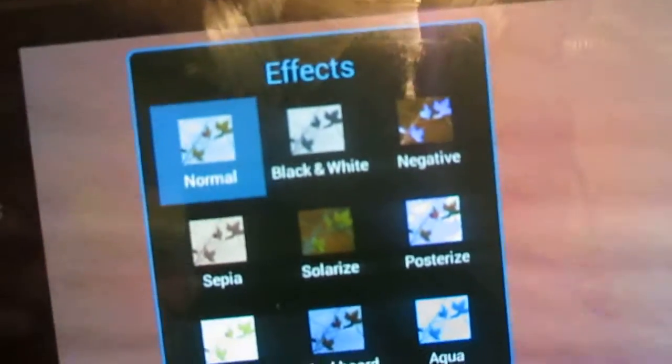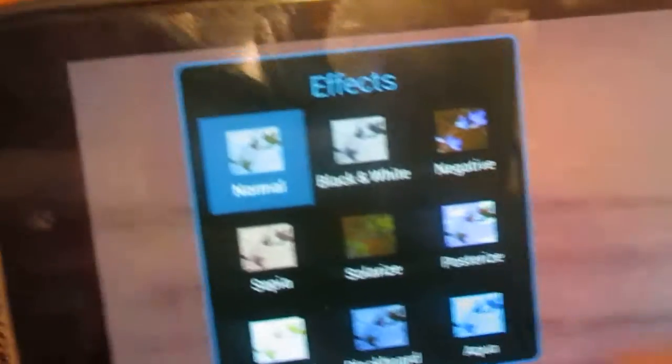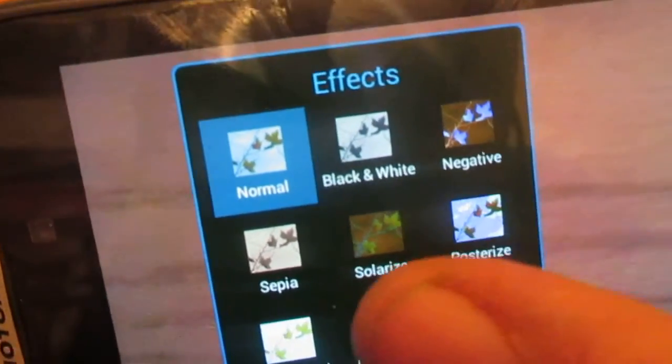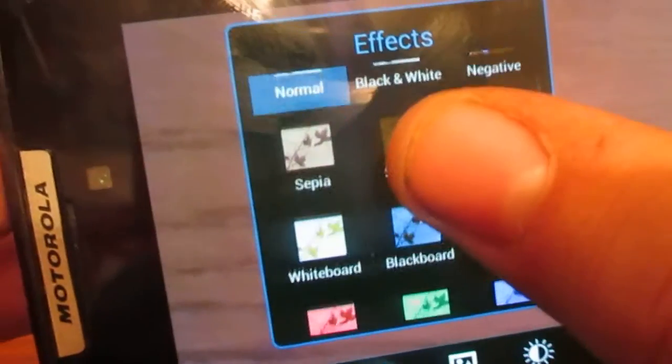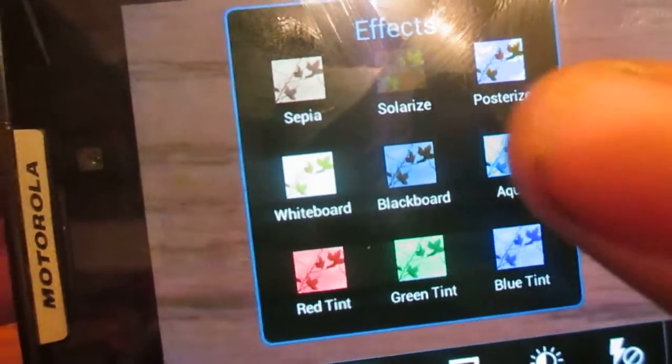And this one is your effects — first time seeing this, me and you both. You have your normal, black and white, negative, sepia, solarize, pasteurize, whiteboard, blackboard, aqua, red tint, green tint, blue tint. Wow, quite a bit of effects. Nice job, Motorola.